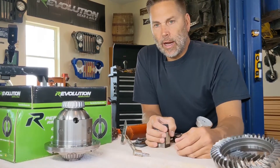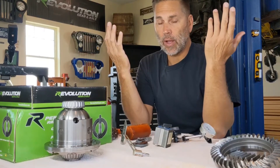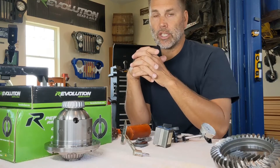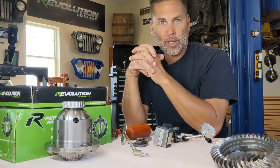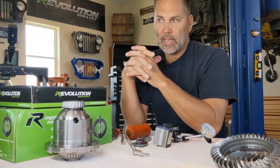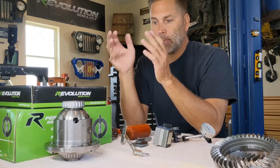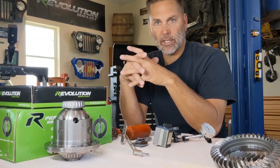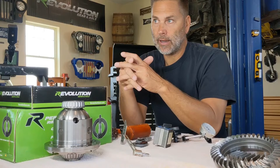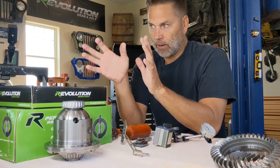One tool that I don't have is a case spreader. A case spreader is used to pull the carrier or locker in and out of the case. You don't have to have one — I've never used one in all the gear setups I've done. It's on my list of things to build. I can see where it would make it easier getting the carrier in and out when you're trying to get your preload on your carrier bearings, especially when you're working with the ARB and have your seal housing and copper line in the way. But it's not required.